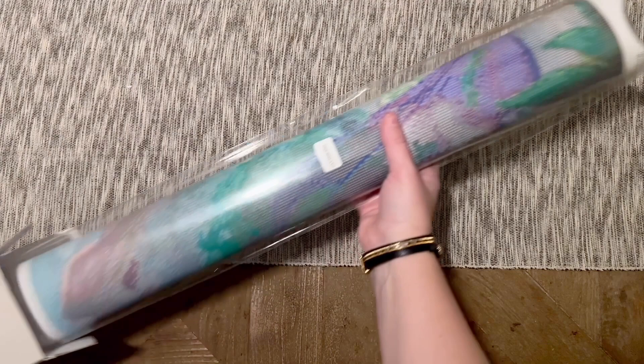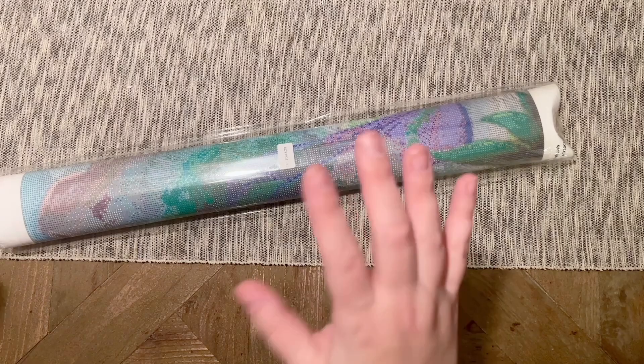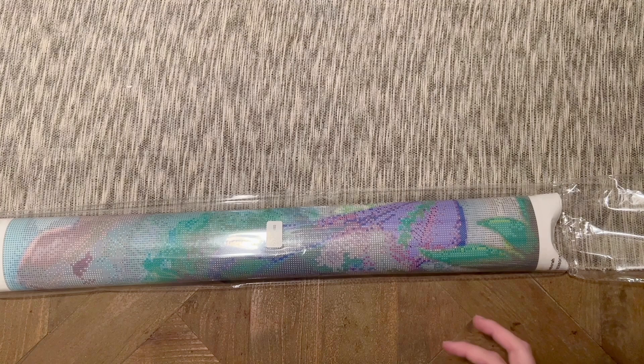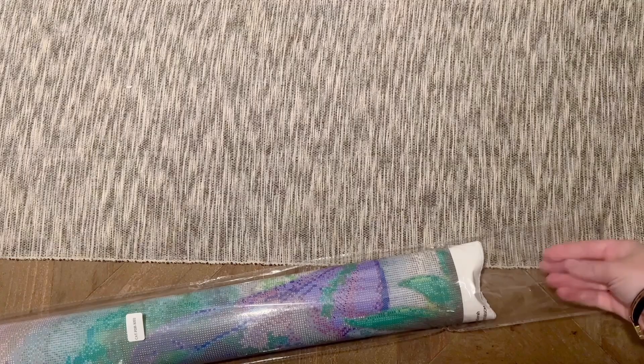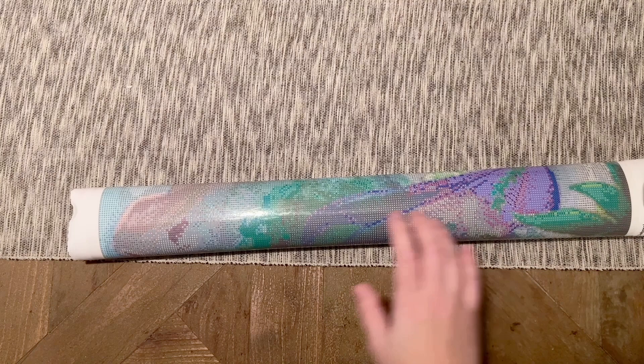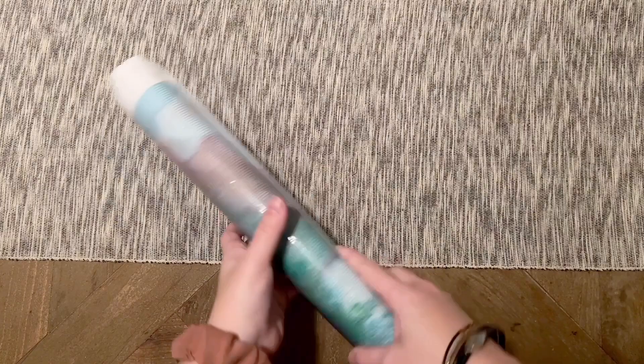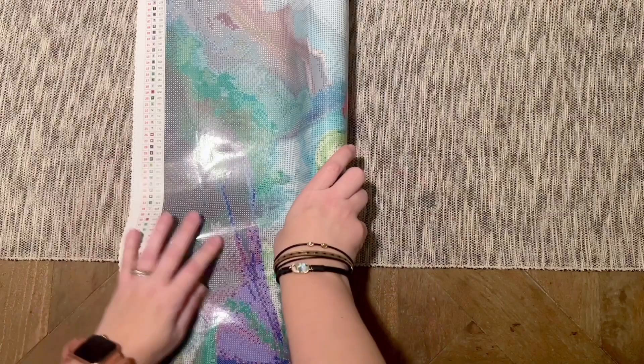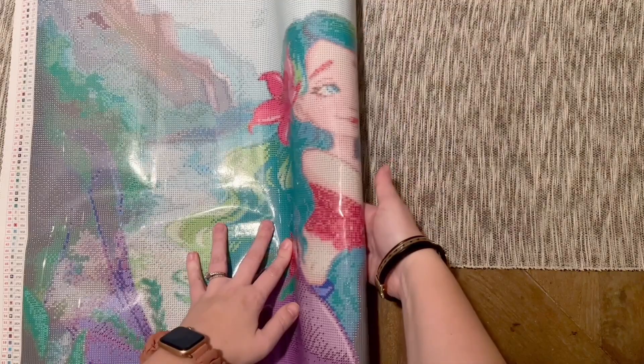They did let me know that at the request and from feedback from their customers, they decided to forego by default putting toolkits in with the kits, because their shop tends to market more towards experienced diamond painters who likely already have plenty of tools and don't necessarily need more. I appreciate the thought that goes into wanting to minimize plastic waste. Let's take a look at this canvas — it's rolled with the image out. This one is going to have square-shaped drills.